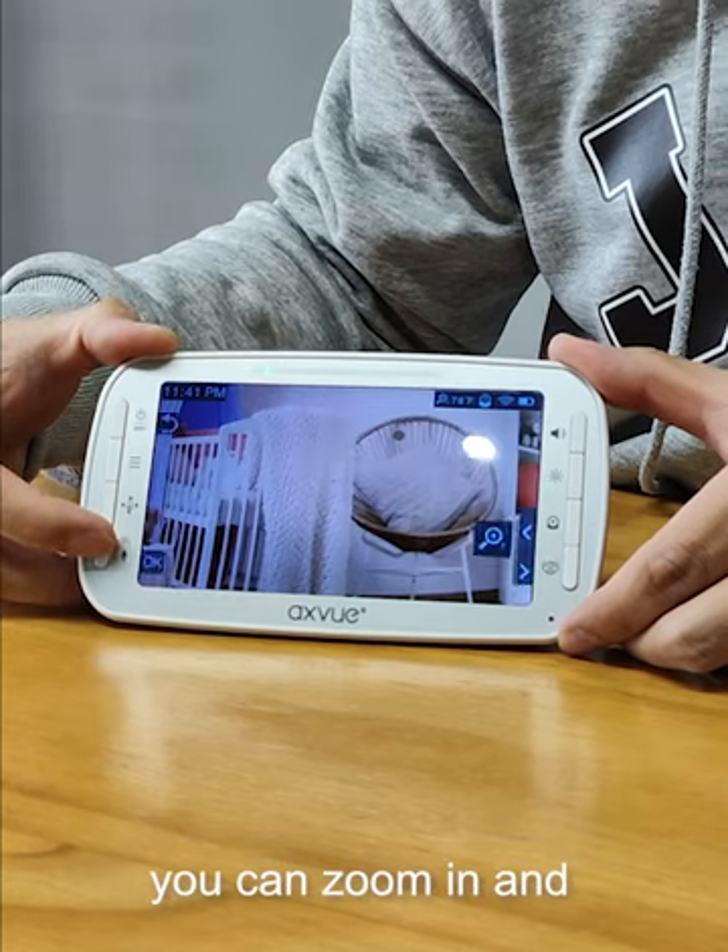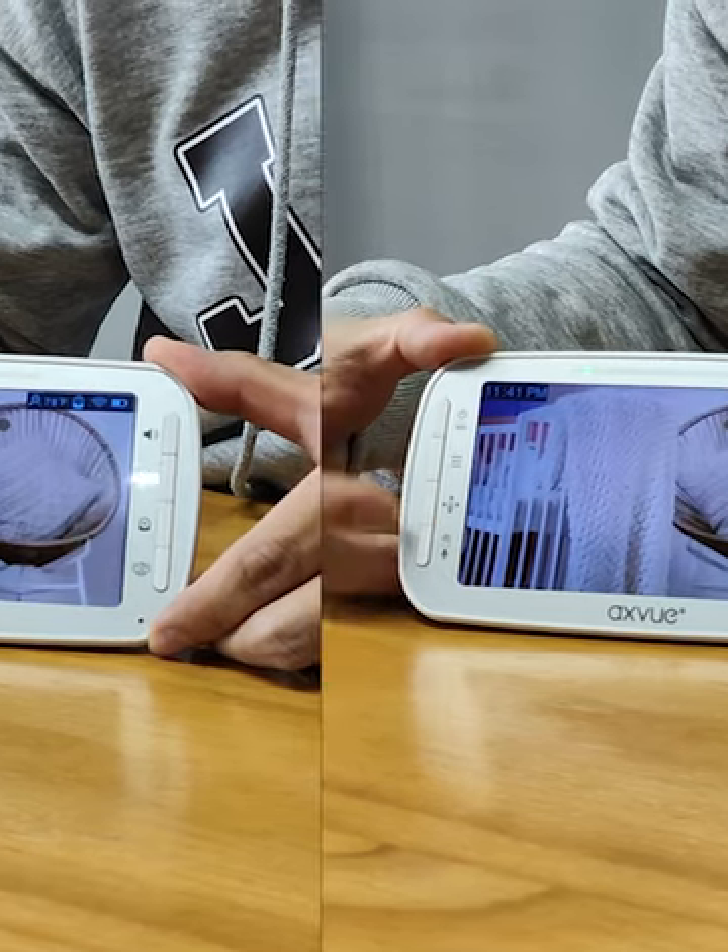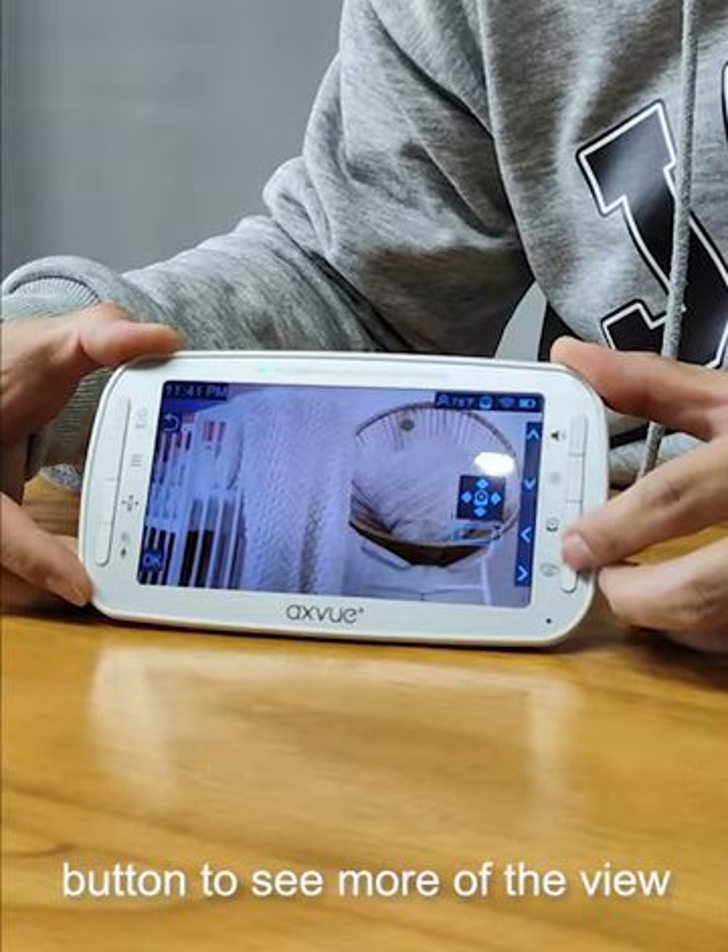If you click this button, you can zoom in and zoom out up to six times. Zoom in and press the pan button to see more of the view.